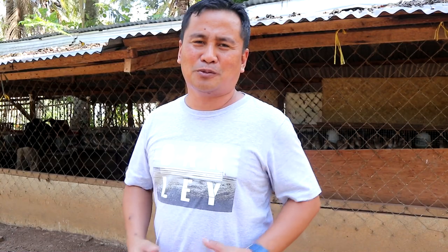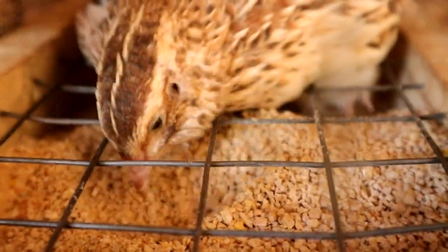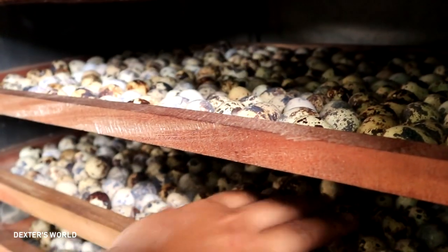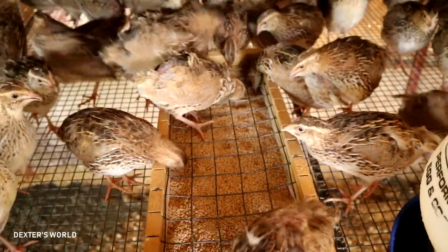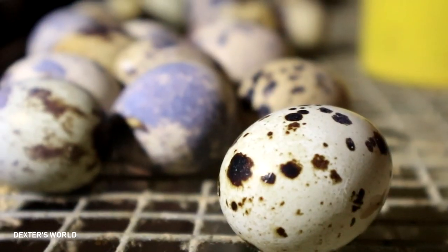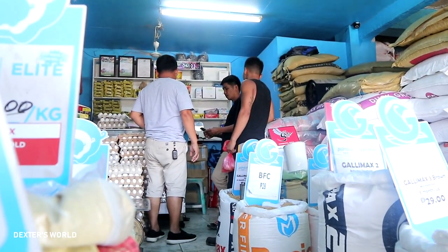Hi guys, it's a pleasant day once again and you're here back at Dexter's World Channel. It's been a while since we haven't made an update about our quail farming, and today it's a very ripe time for us because there's a long weekend because of the holidays. I am so excited to give an update about our quail farm.